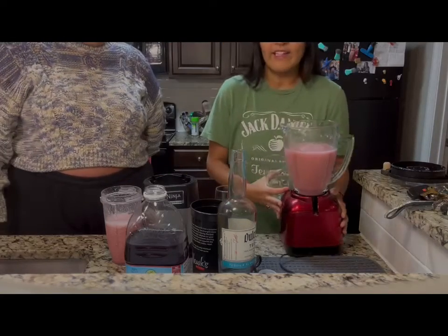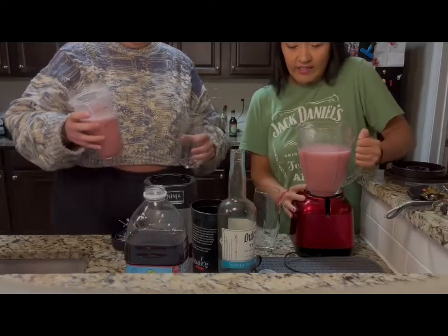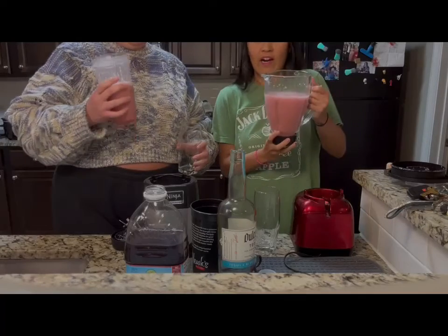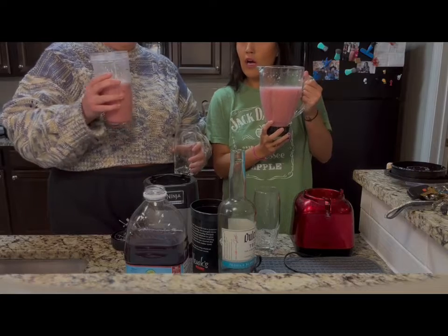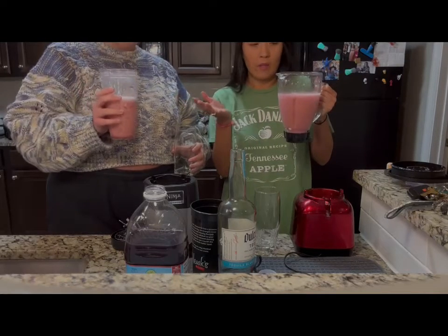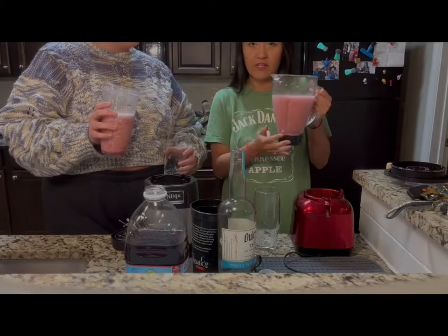So now that we're done, we both have our drinks, and as you can see right off the bat, I accidentally made enough for a whole family of 12 and she has the perfect amount for one serving. That's one reason a Ninja is way better if you're just trying to make a drink for yourself.